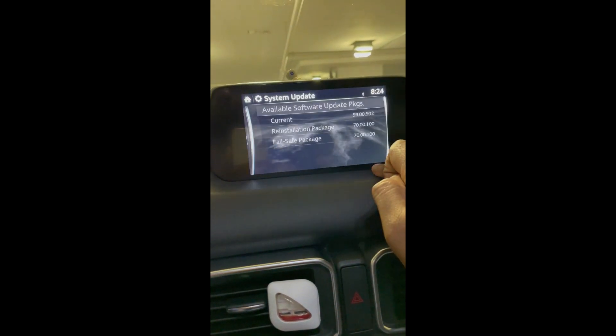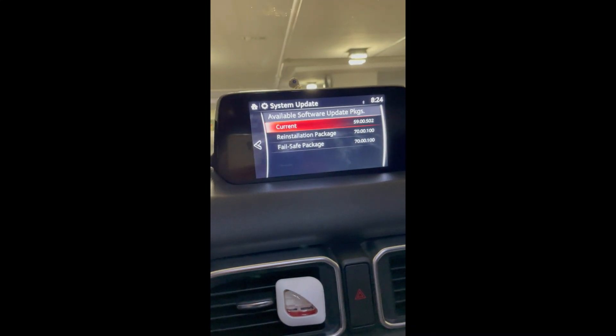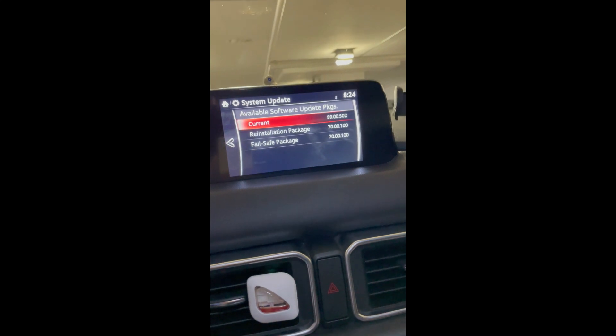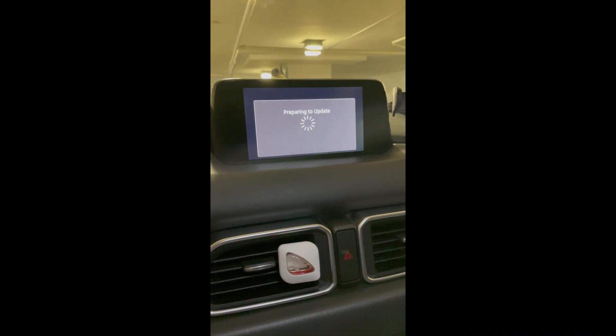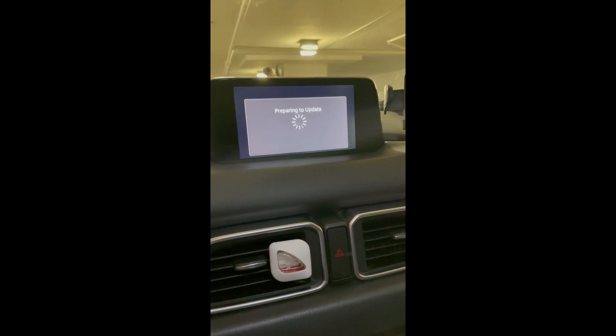Now I'm going to start with step two, that is the reinstallation package. This process takes some time, approximately 30 to 40 minutes. During this entire process, you should not restart or even think of touching the start button, as this can damage your CMU.